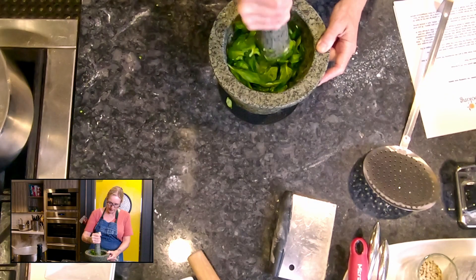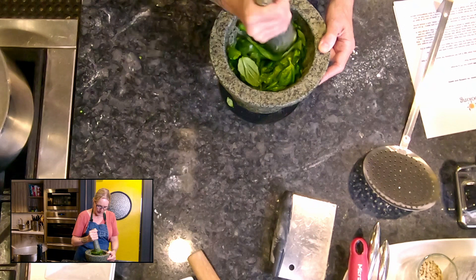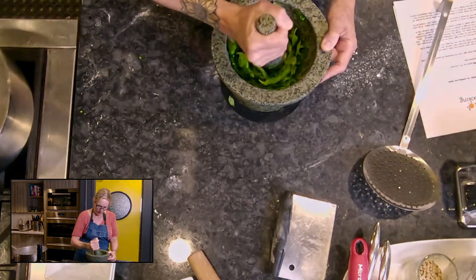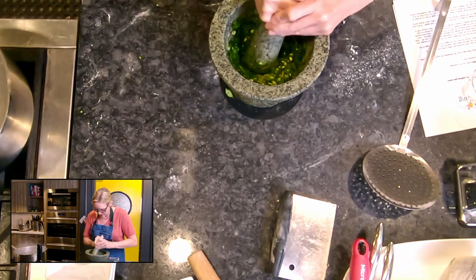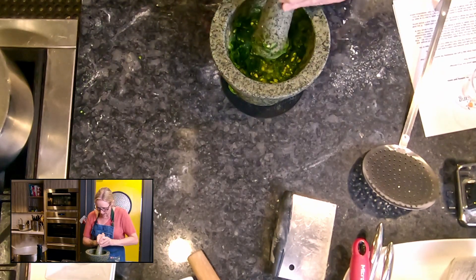I'm just pounding this down and pretty soon I'm going to get my pine nuts in here too. If you're using a blender, you're just blending it. Now I'm going to add my pine nuts. With my mortar and pestle I want to make sure that my leaves are completely pureed before I add my olive oil.